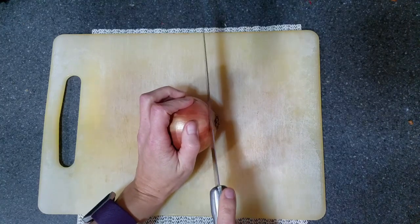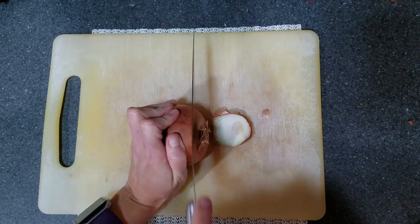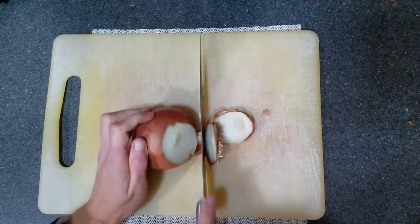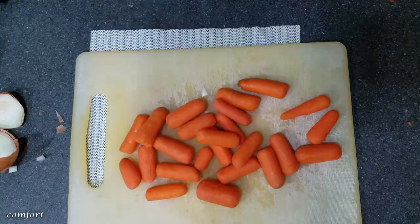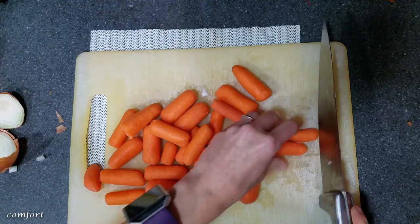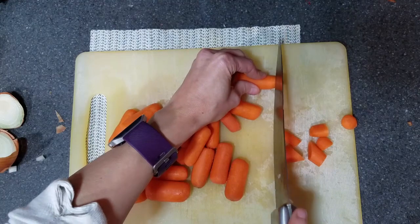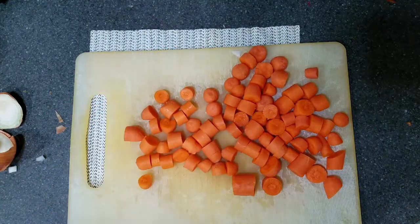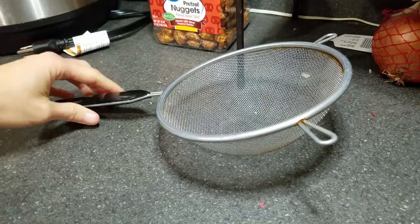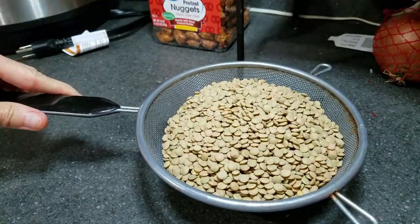So let me show you how this is made. Start by chopping one medium onion. Then chop up two cups of baby carrots — they don't have to be small, I just cut mine in two or three pieces. Next pour two cups of dried brown or green lentils into a colander and check to make sure there are no rocks.